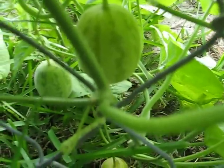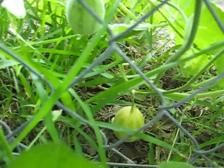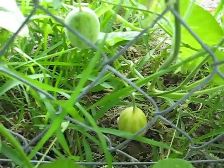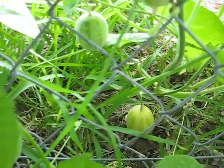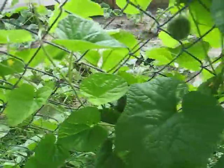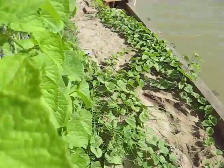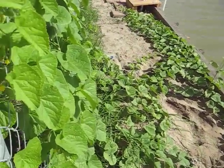It's kind of hard to tell on the video, but the stems aren't soft. I read up on some diseases and none of them match. The rest of my plant — I don't see anything going yellow or anything on my plant, so not on the leaves itself. I don't know what it could be.